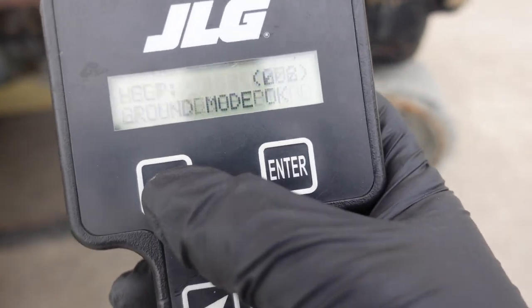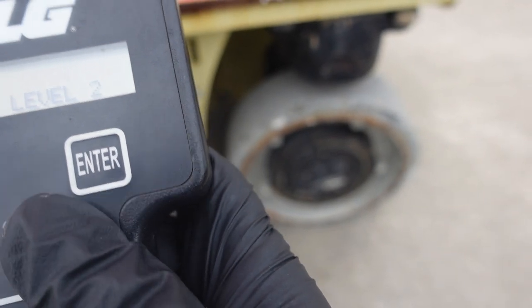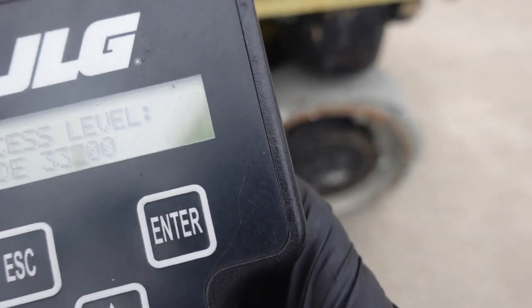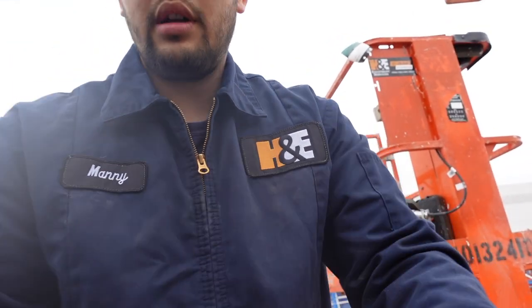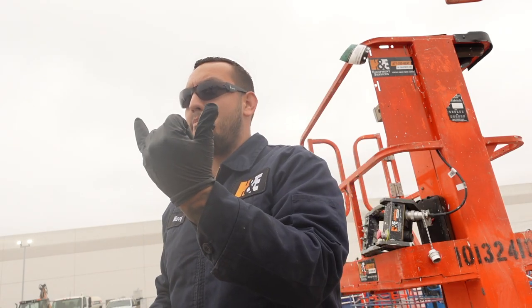Also, anytime you want to get in here to mess with the diagnostics, there's a calibration on them — there's an access level that's going to prompt you for a code. What you want to do is click on it and the code is 3-3-2-7-1. I'm allowed to say that because all those numbers really are is the headquarters of JLG, which is in Pennsylvania — McAlisterville or somewhere — and it's the zip code read backwards.